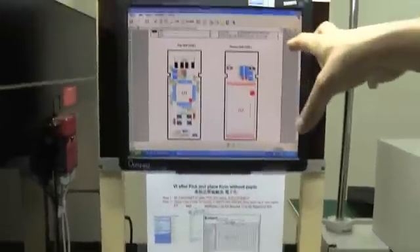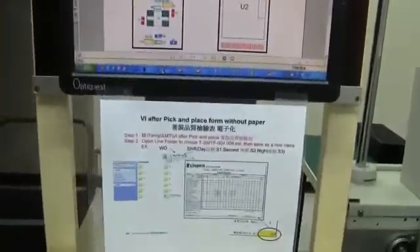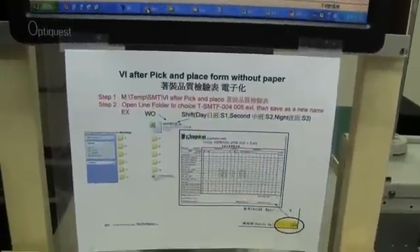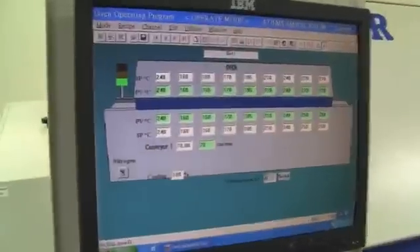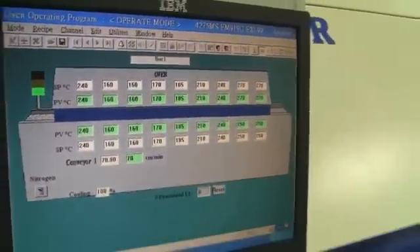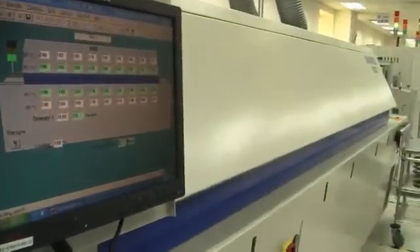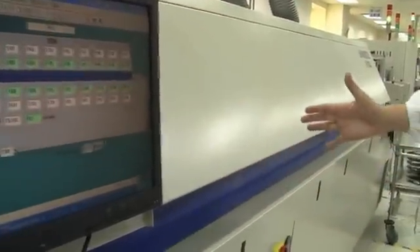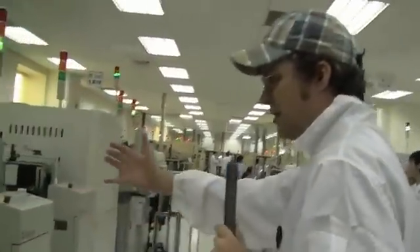It's getting to the different production lines so they can always see — when they're coming up with a new model they can update this on this computer over here — and then it's finally getting into the oven. All these solder paste spaces need to get sealed on the USB stick, and so this is a huge oven. It takes about five to six minutes to seal it, running through a ten to twelve feet oven.